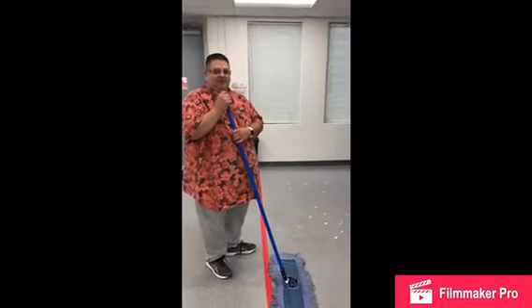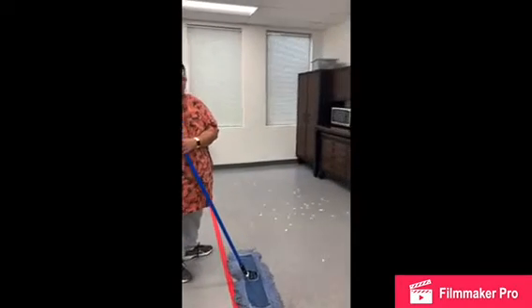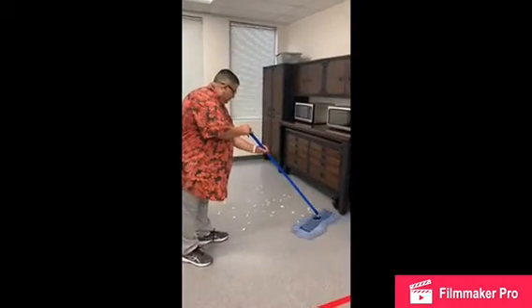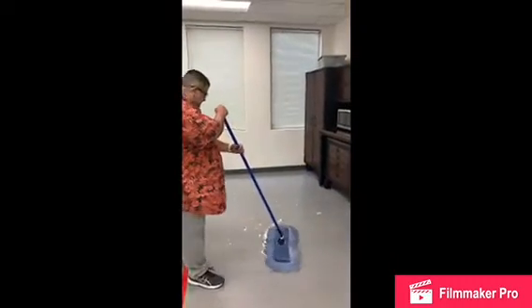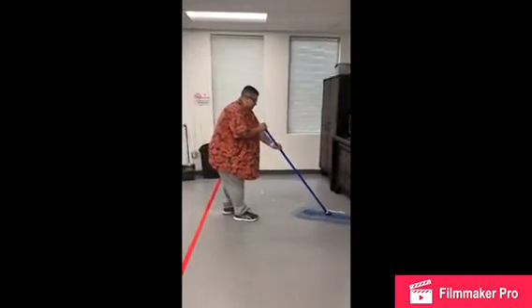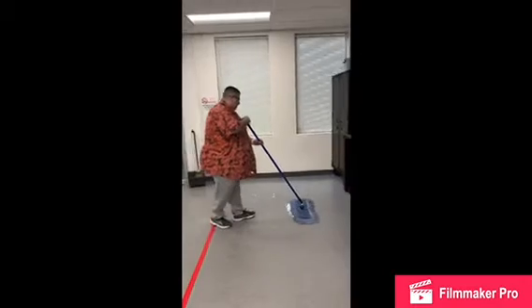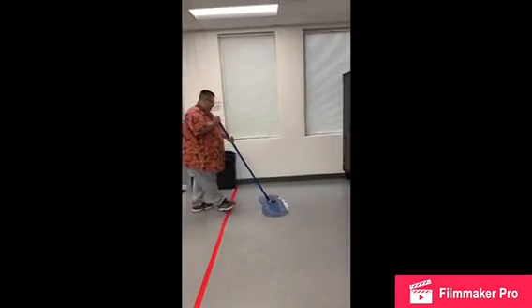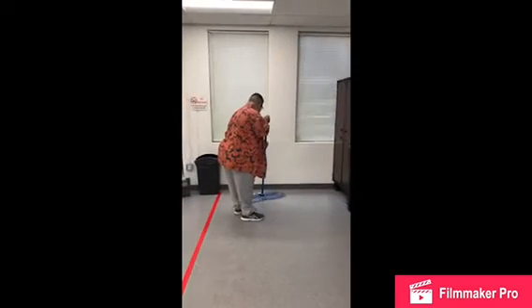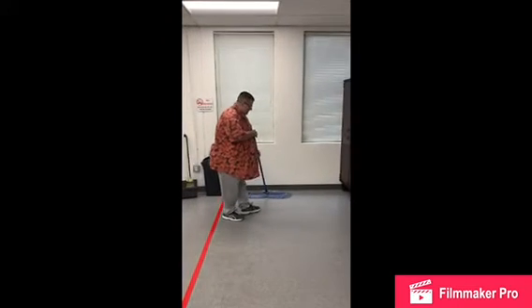You will first begin with a push broom and you will sweep in this type of motion. You will sweep all the debris out as much as you can. This thoroughly cleans the area that you're trying to do and you will put it into a pile just like that, preferably against the wall.